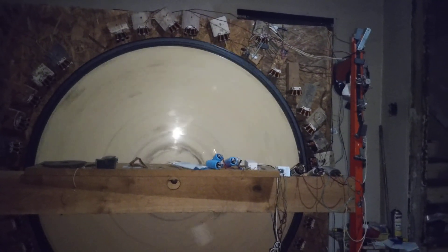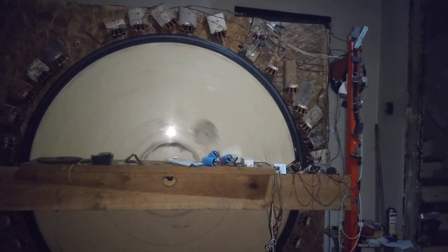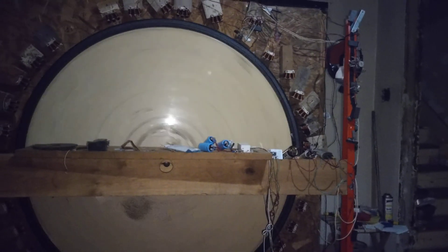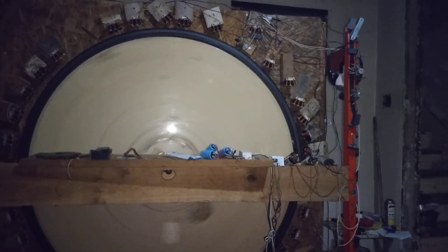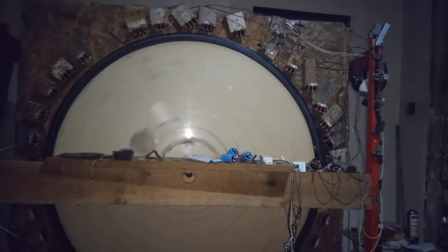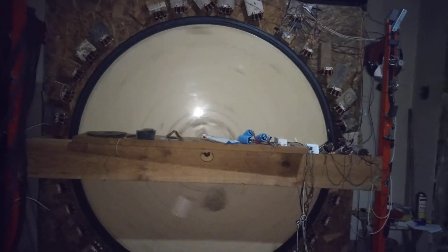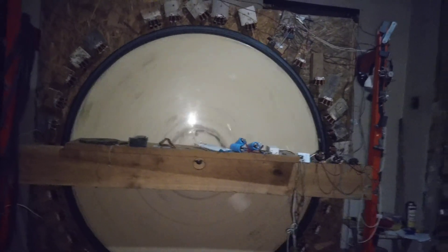The spark gap makes everything, the input voltage makes everything. I'm going to have to go back and look at the Robert Adams stuff again to try to see exactly what he was using for his contacts on his disc.